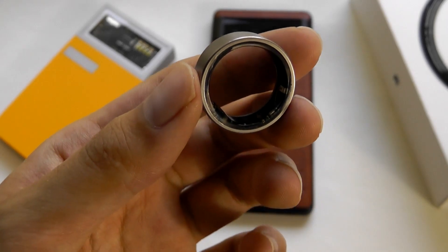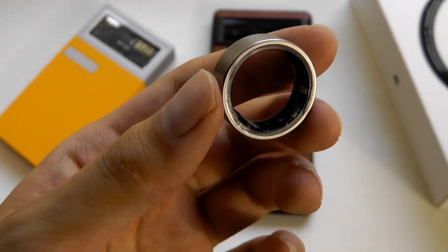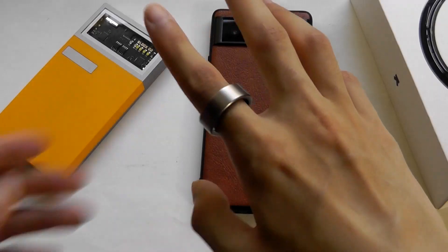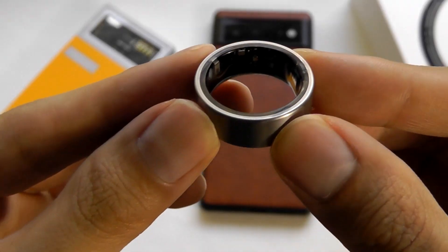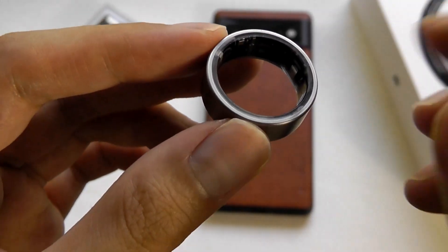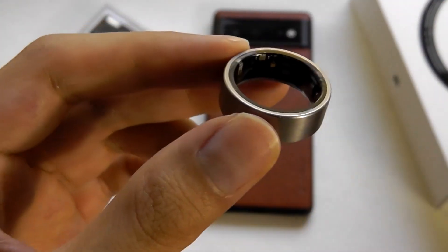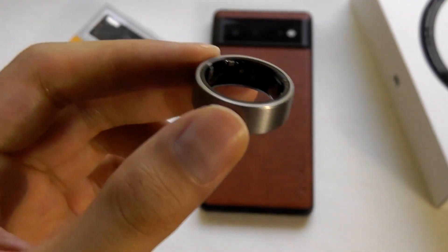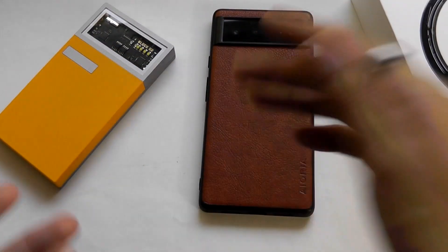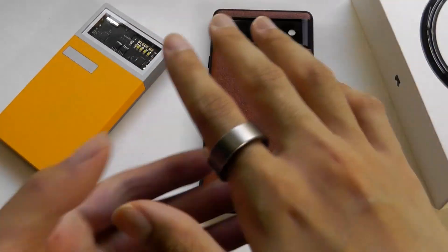It kind of frees you from some of those distractions, similar to minimalist tech like e-ink readers and e-ink phones, and also delivers pretty solid battery life. A final point: occasionally at night you'll see the LEDs flash a little red and green as it detects your heart rate and blood oxygen level.